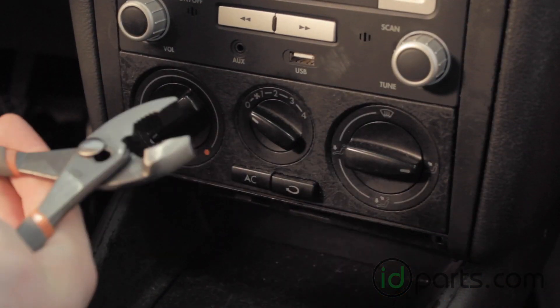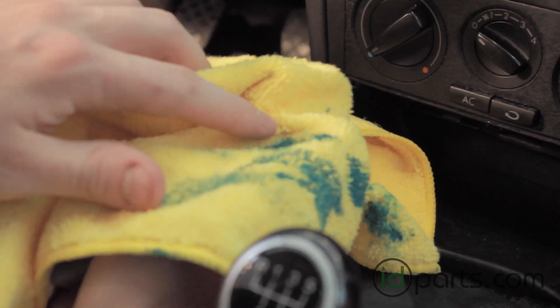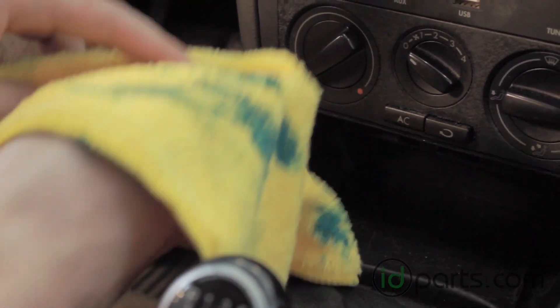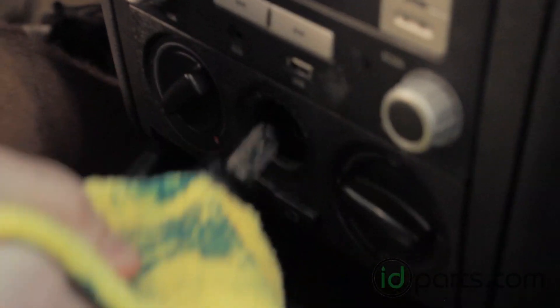First, we're going to take our pliers and cover them with a rag so we don't damage anything. Then we're going to use the rag-covered pliers to pull on the center dial — it pulls right out like that.